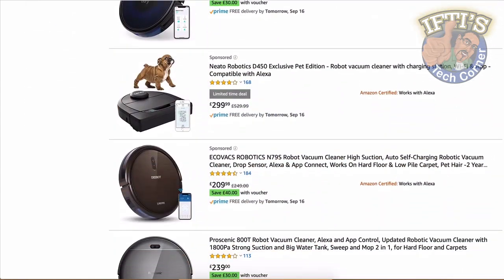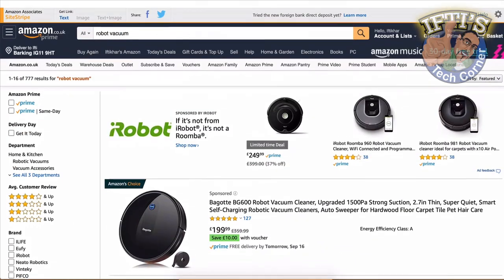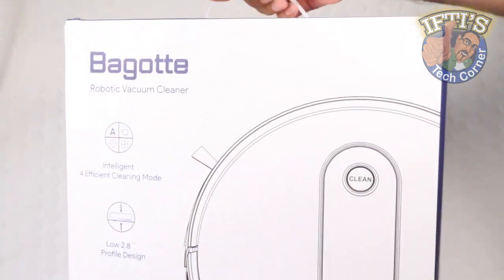Smart home technology innovations over the past few years have combined to turn robotic vacuums into truly smart and powerful devices that now offer a wide breadth of different features. And here's one such example, the Bogot BG600.